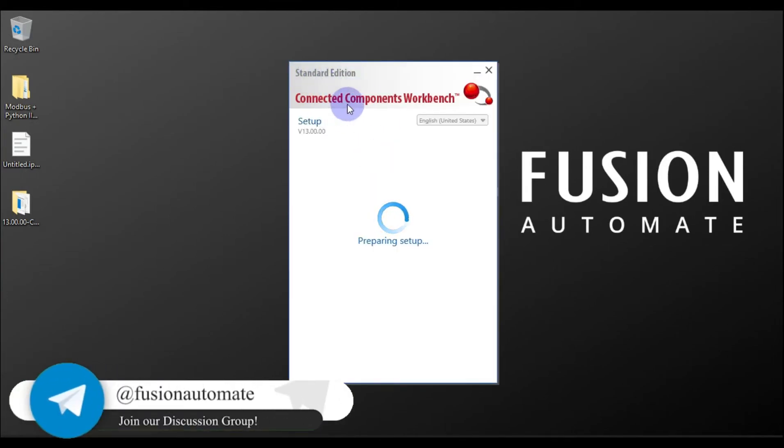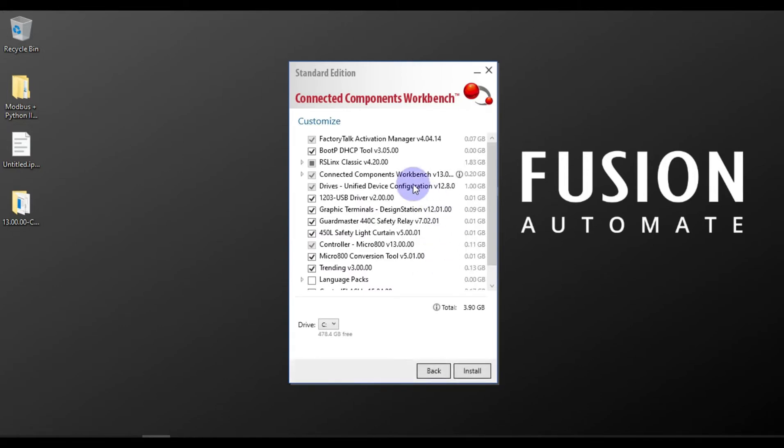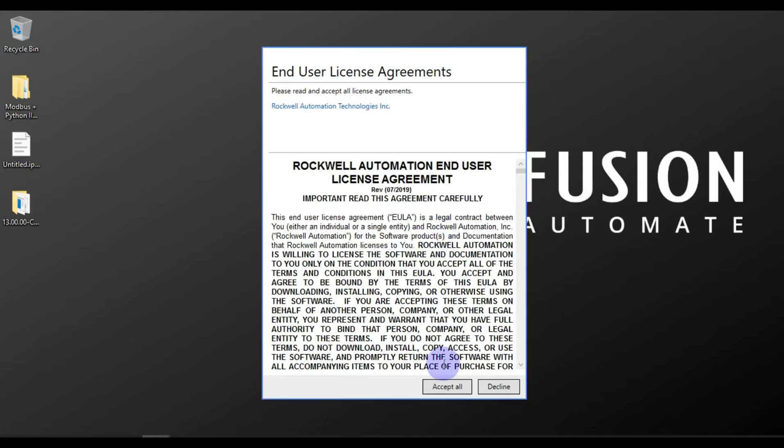You can see the standard edition CCW setup version 13.0.0 — it is preparing the setup. We have two options: customized installation or standard installation. If you want to install some specific software, go for customized installation. If you want a fresh install of CCW, click Install Now. After that you have to accept the license agreement, so we will click on Accept All.